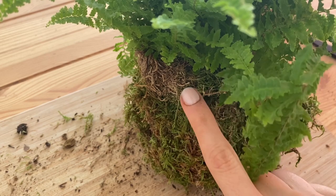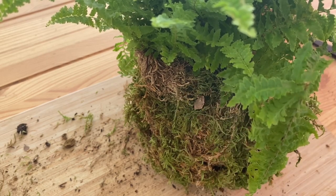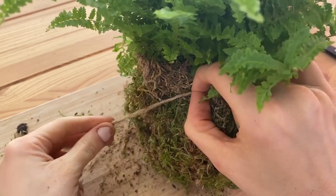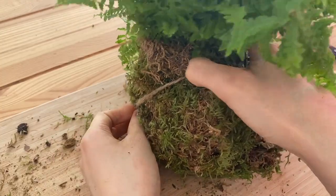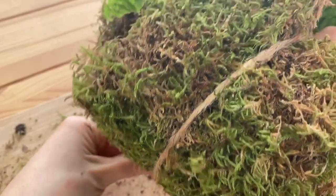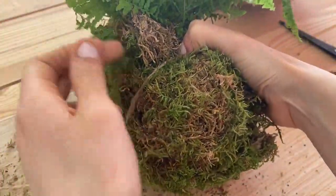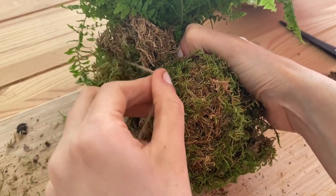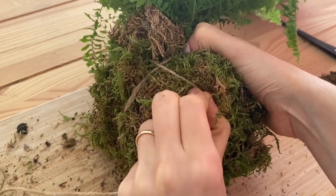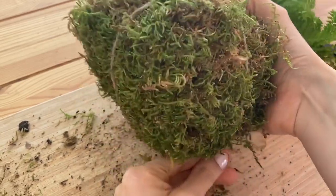With our string we will start at the top of the root bowl and work our way down. Start right here and hold it, then go diagonally, always holding the moss. Then cross over, being careful with the leaves. Cross over your string so it's held there by the other string, and just keep going.